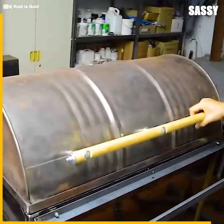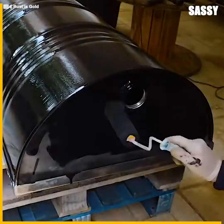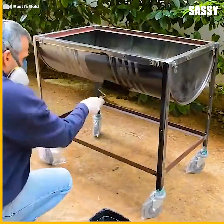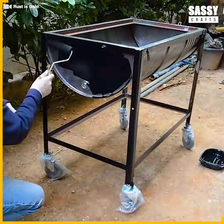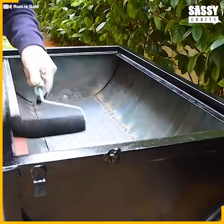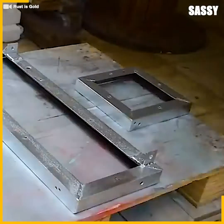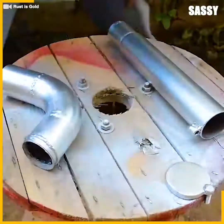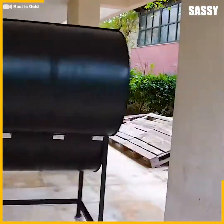Next, let's add a handle — a wooden dowel works just fine. Some may choose to skip this next step, but we'll add a thick coat of heat-resistant paint, which will add quite the aesthetic and also keep the barrel from rusting any time soon. All the other accessories get a coat of chrome paint. It looks unrecognizable compared to the initial blue barrel we began with.